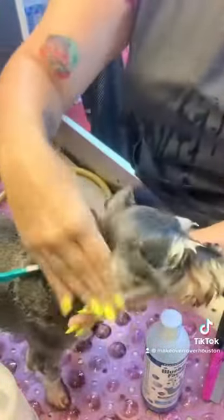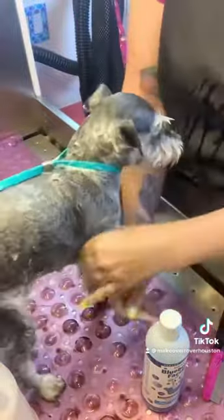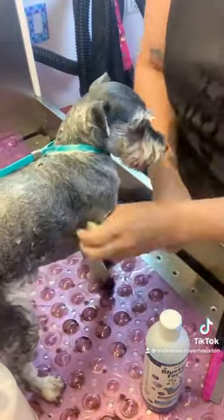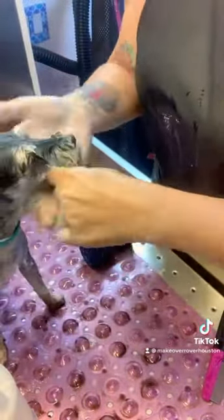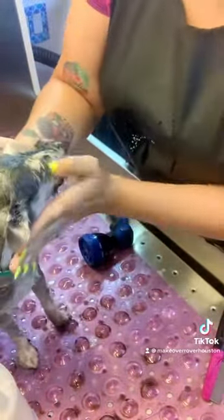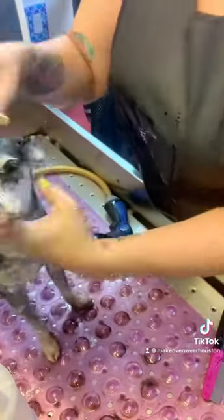I'll tell you a little bit more about me. I'm Ginger McPherson, I am a National Certified Master Groomer and I live in Houston, Texas and own and operate Makeover Rover Mobile Pet Grooming. I've been grooming for 16 years, I've been mobile for almost 4 of those, and it's a whole different adventure, but I love it.